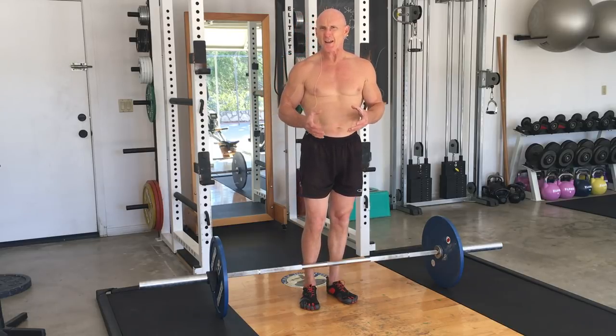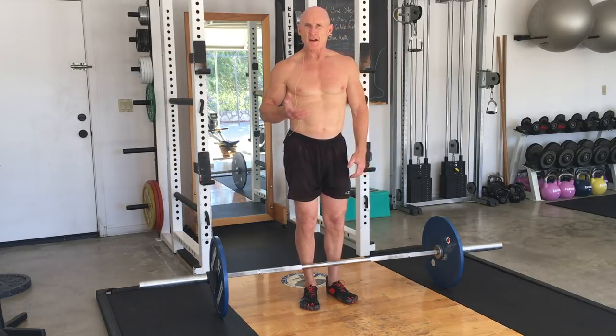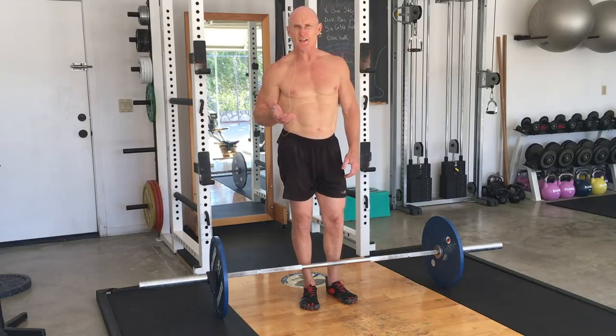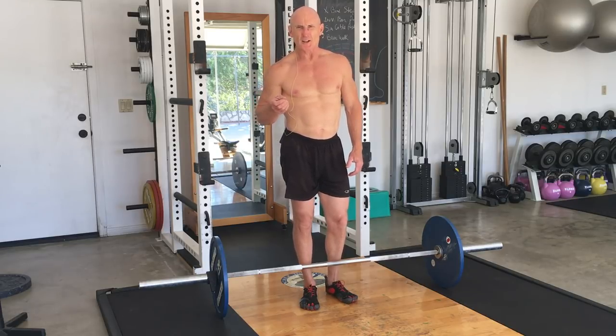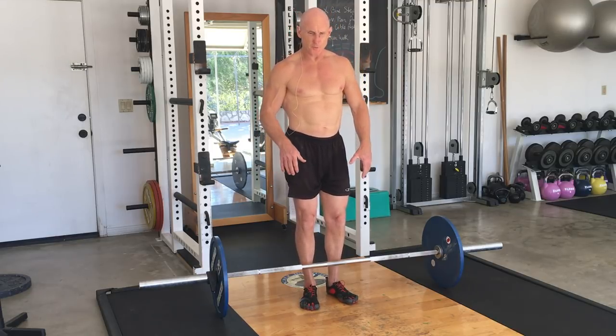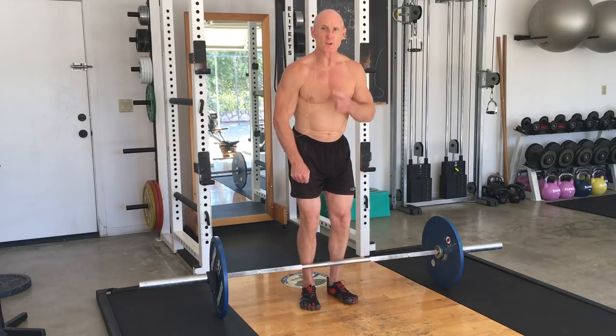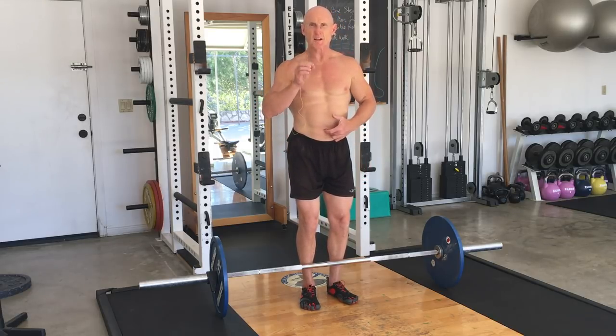Remember, you're not going to be going that heavy because you've got to be able to row the weight. So if you've got a healthy core and you're not inflamed and you can pass the core function test in my book How to Eat, Move, and Be Healthy, or my DVD scientific core conditioning, then you're probably very safe to just breathe with it. On the way down, you're exhaling through pursed lips — that keeps the core active. If you just pretend you're shooting a dart through a straw, you'll feel your core fire.